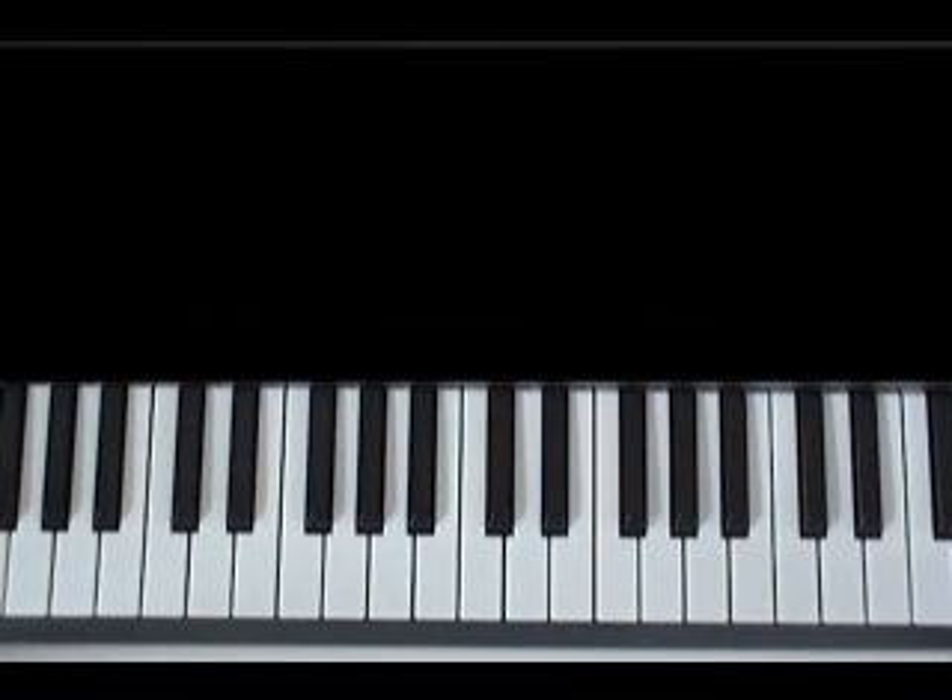All of the notes in the scale are numbered from 1 to 8. So let's go ahead and look at the notes in the D-flat scale: 1, 2, 3, 4, 5, 6, 7, 8. They're all numbered.